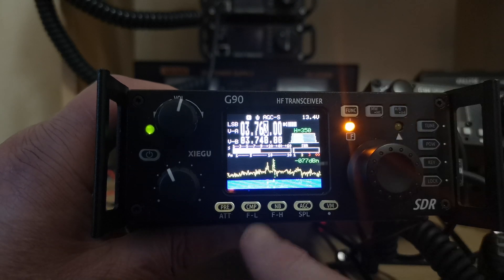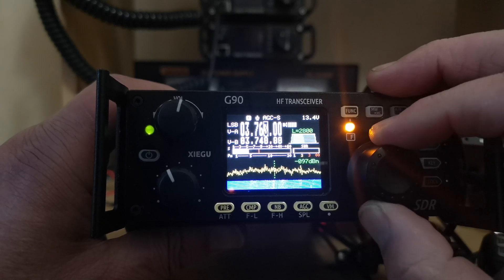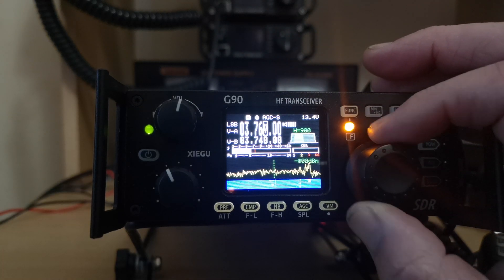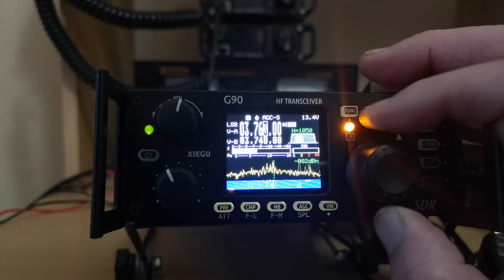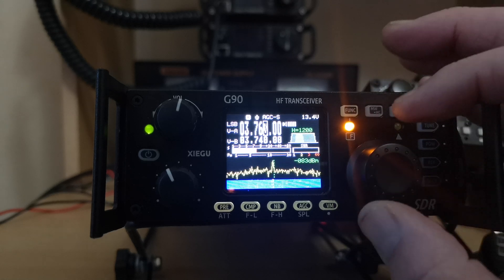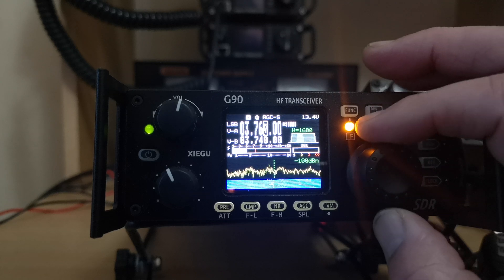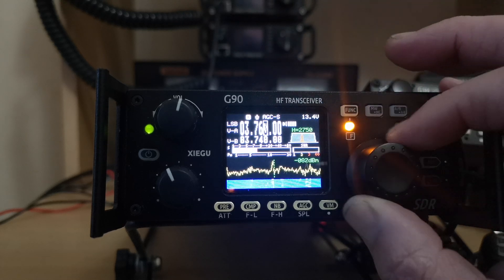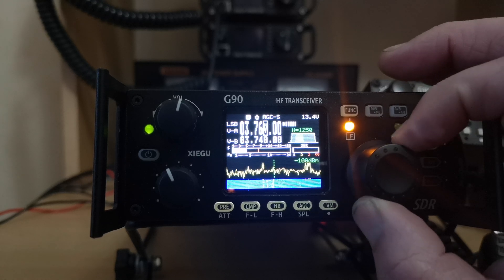Right, let's change to the other one. There we go. Press the noise blanker button and I can narrow that one now. I can barely hear them now. The filter is pretty sharp.